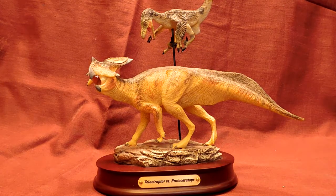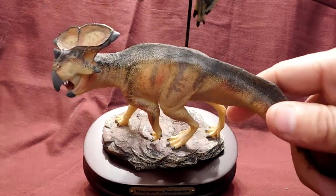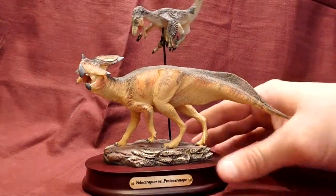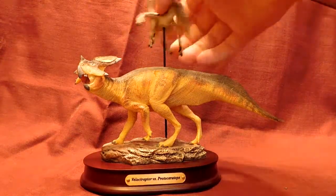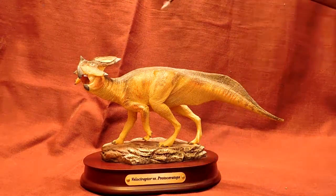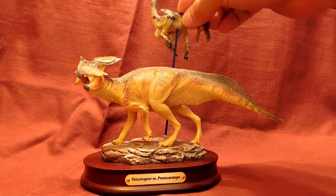This quickly became one of my favorites because the scene is just absolutely beautiful. I like both models — the way they've been sculpted, with lots of detail and beautiful paint jobs on both. That Protoceratops is just beautiful. The base comes with a little title stating what it is. The Velociraptor just picks up off a little pole and slides into a slot in the back.